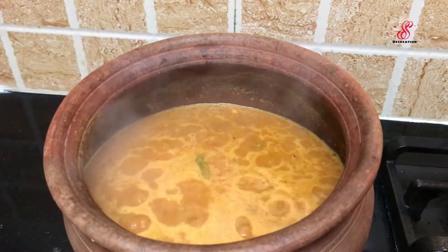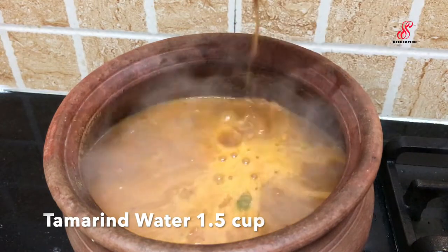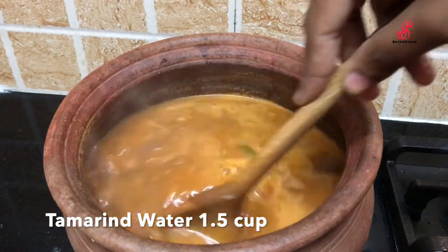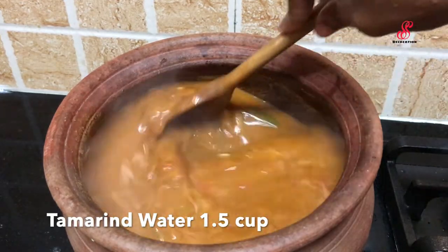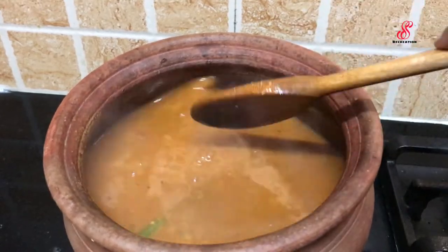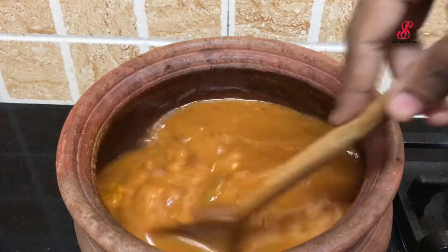Add 1 cup of oil, then add 1 teaspoon of oil. Mix it all together and close the lid, cooking on a high flame.